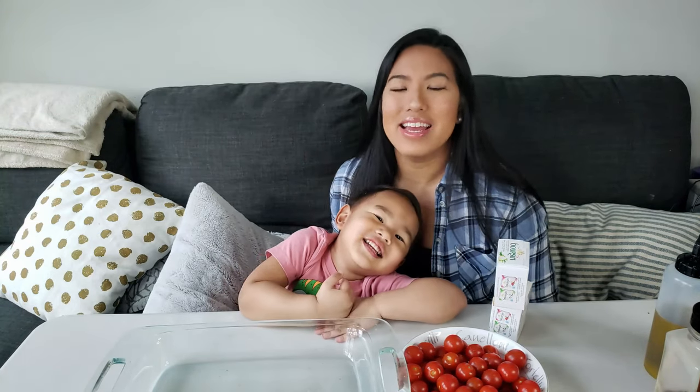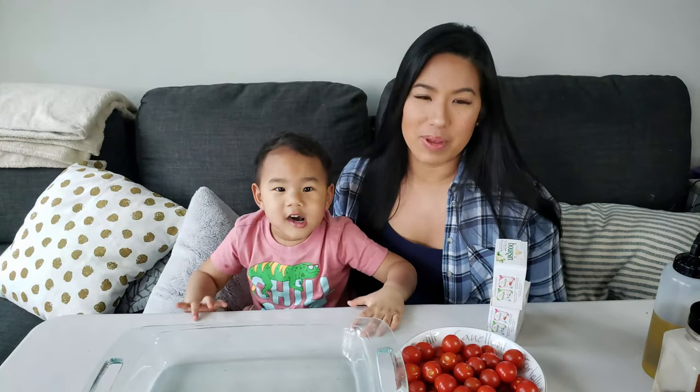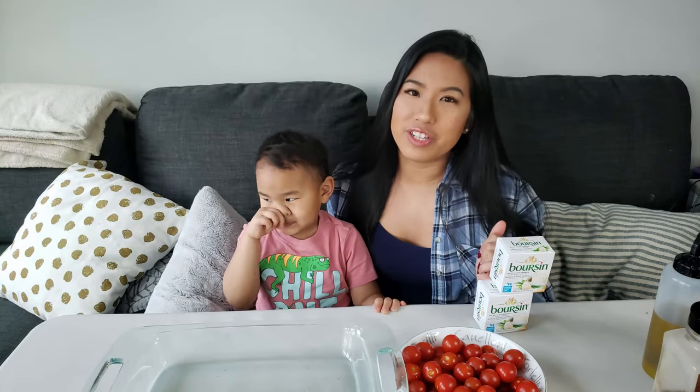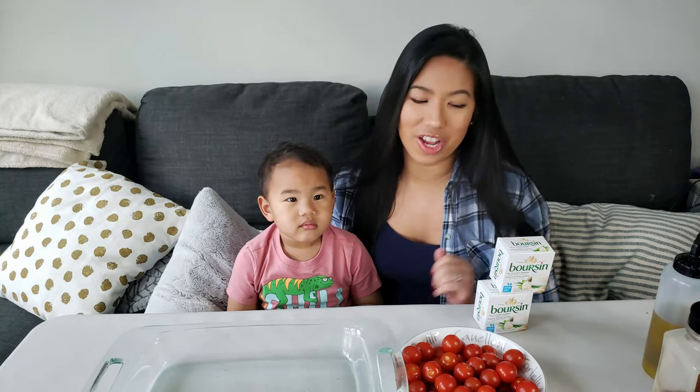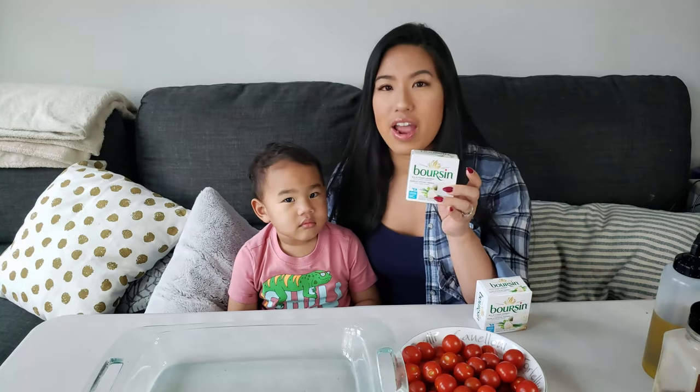Welcome back. Today we're going to do a TikTok trend that's been going around. It's basically feta cheese tomato pasta. It originated from Finland. But unfortunately my husband isn't a fan of feta cheese, so we're going to use boursin. We're using the garlic fine herbs.